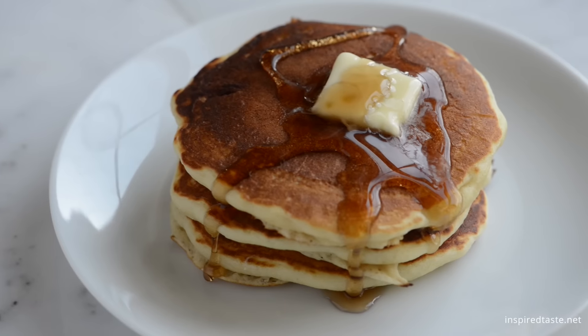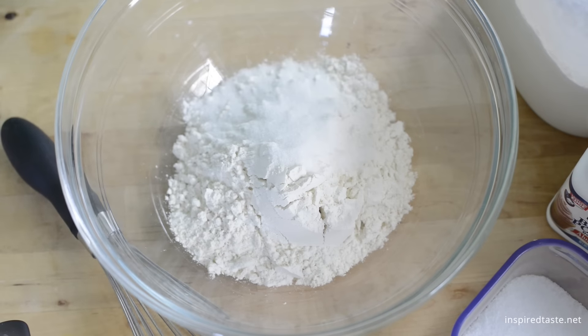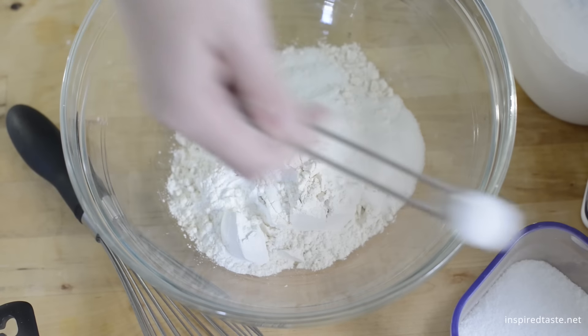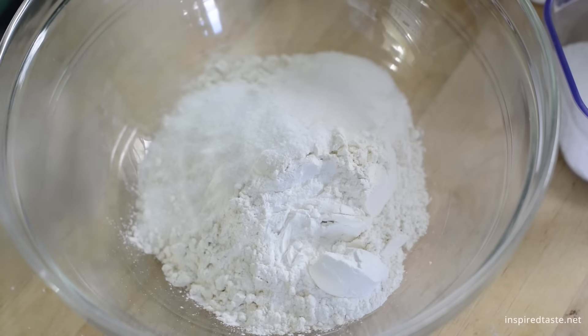They're extra fluffy. Whisk one and a half cups of all-purpose flour, two tablespoons of sugar, a whole tablespoon of baking powder, and a little bit of salt together in a bowl. We know the whole tablespoon of baking powder sounds like a lot, but trust us — that's what makes the pancakes extra fluffy.